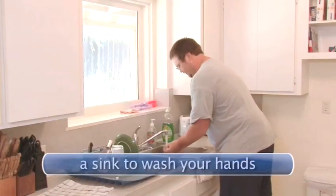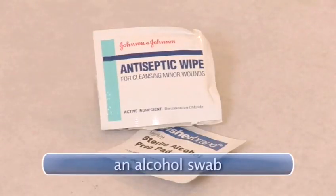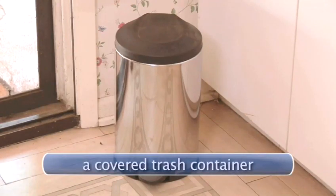You will need a sink to wash and dry your hands, an alcohol swab, a syringe and needle, your bottle of insulin, and a covered trash container.